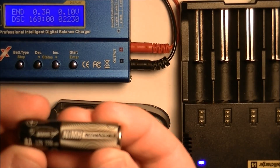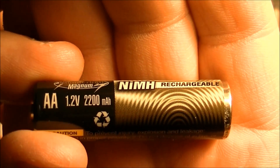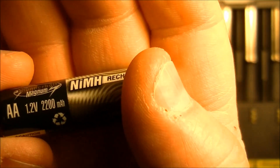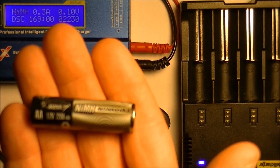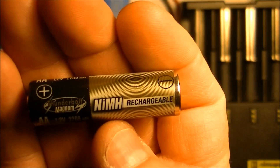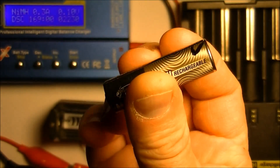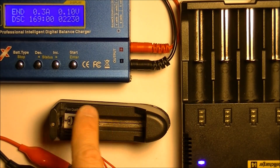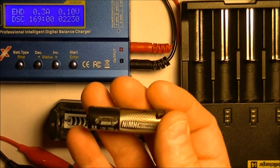This Thunderbolt Magnum AA nickel metal hydride says 2200 milliamp hours, and I actually got 30 milliamps more than that out of the test. So not all batteries are a letdown or false advertising — this one actually delivers its rated power storage. I'll put a link to this charger and these batteries in the description, because obviously these are very good batteries. I think I paid about $6 for two of them, and they've been great so far.